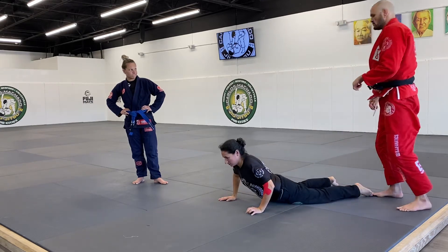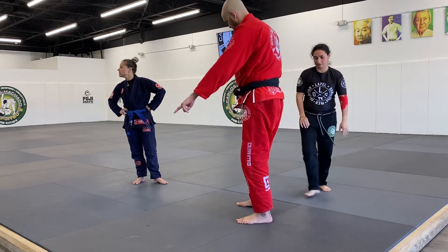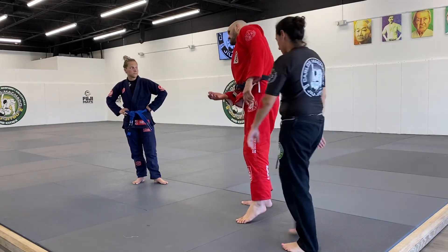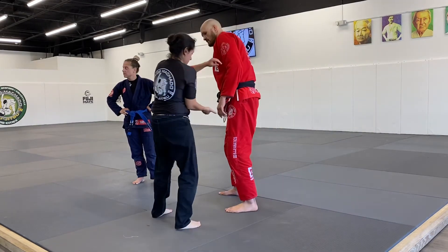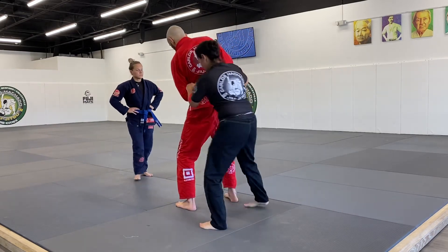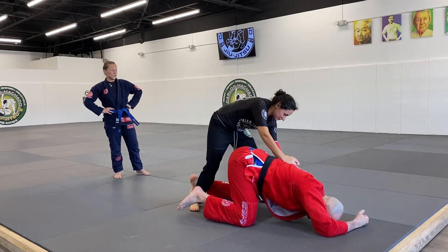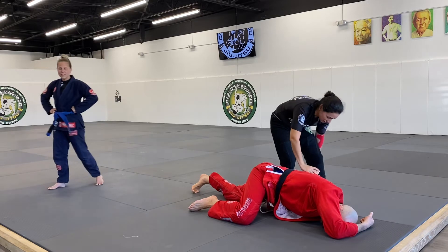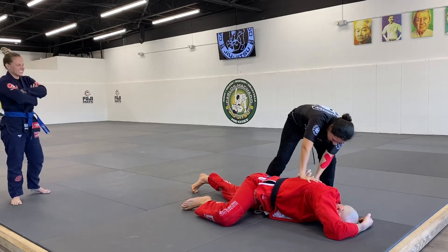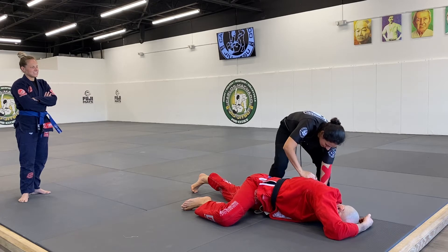Do it again from this angle — palm up. Keep driving that hand and walk. Drive forward. Good — get your right hand on the wrist slowly, then put your left knee down on the outside of my tricep.